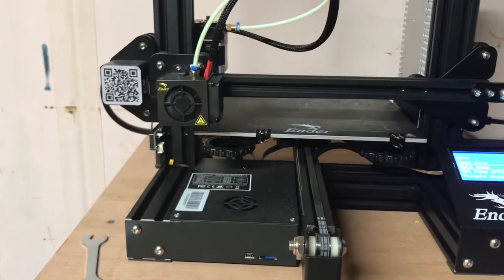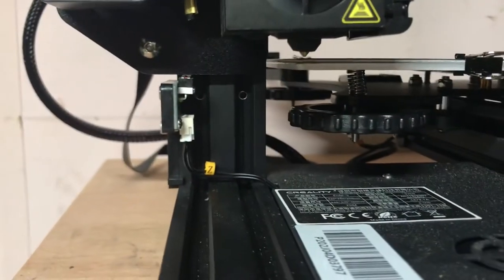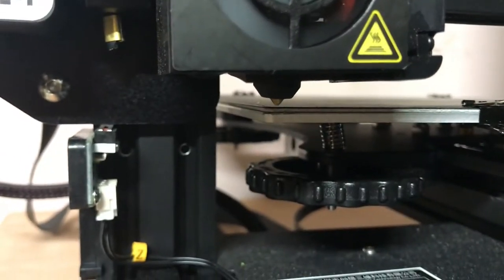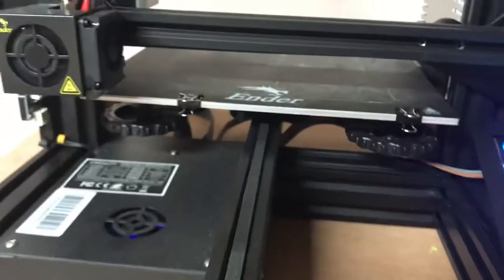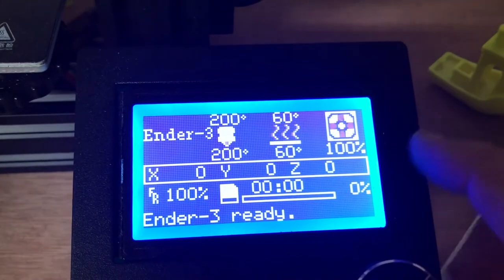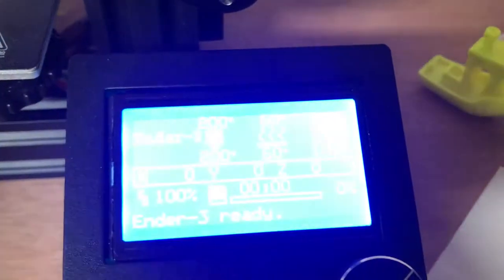Auto Home moves all the motors so the machine knows it's at the zero-zero-zero point, which is right here at the lower-left corner — we also call that the origin. The machine moves to the origin, and if we go back to the info screen, we can see X, Y, and Z are all at zero and they're no longer blinking.